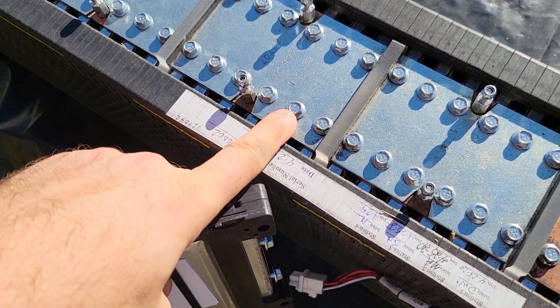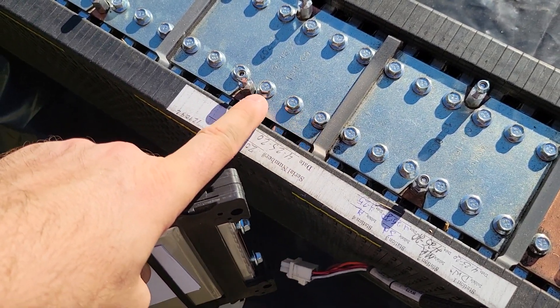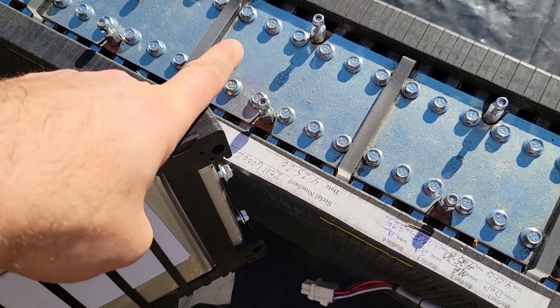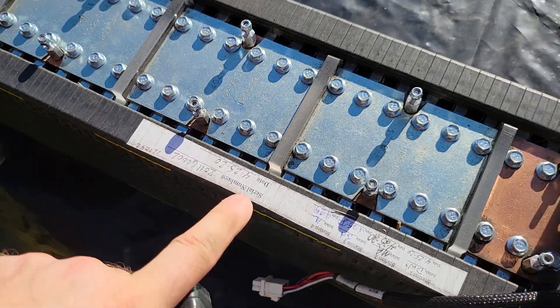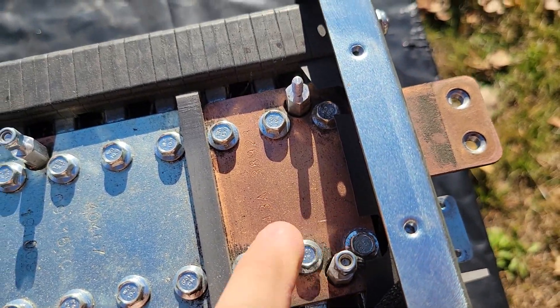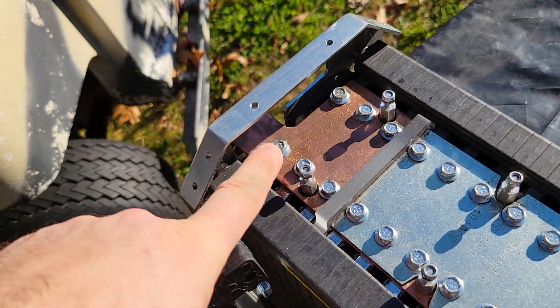Over here we have one, two, three pairs — so that's a total of six cells. And then we're making the series connection over to the next set. On the end we have one, two, three. And over here also one, two, three.